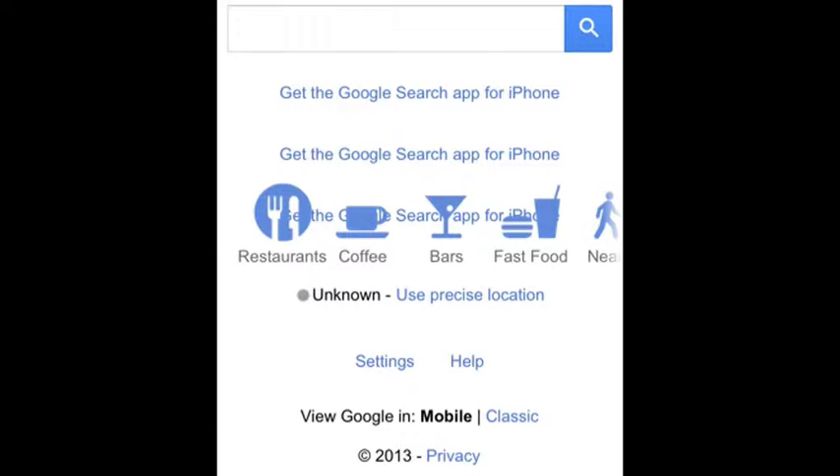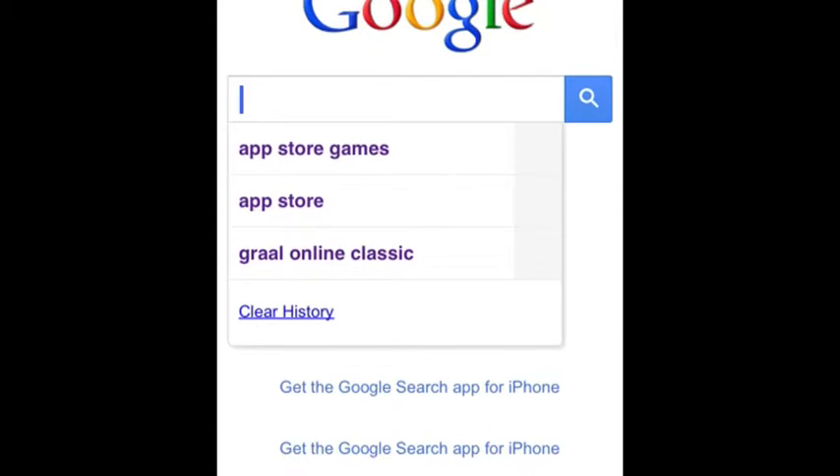This is my first YouTube channel. I'll be showing you an app called Web Demo. It's free in the App Store and allows you to record videos of your display while you're surfing the web. I'm going to show you what this app can do.